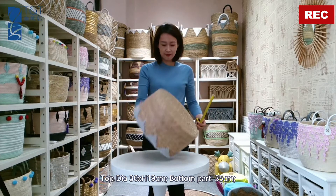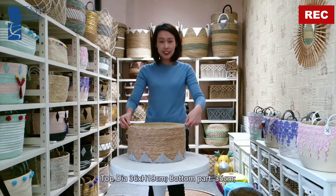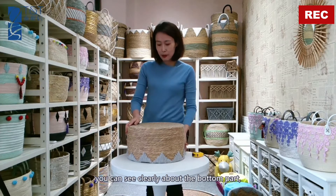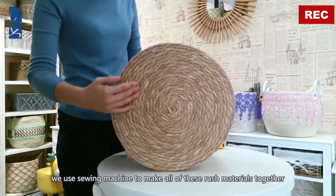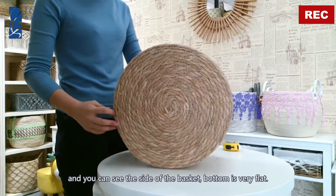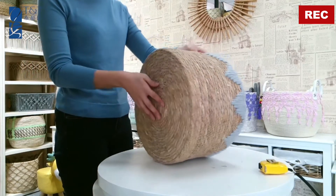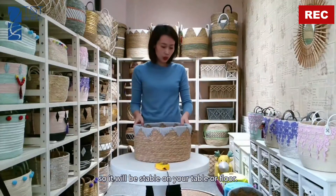The bottom part diameter is 35 centimeters. You can see clearly the bottom part — we use a sewing machine to make all of the rush material together. The bottom will be very flat, so it will be stable on your table or floor.